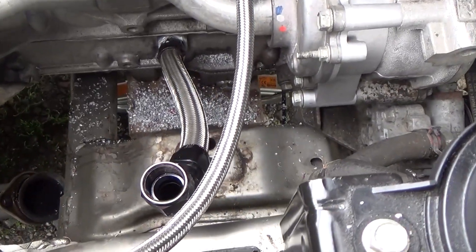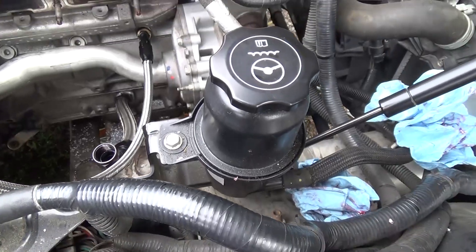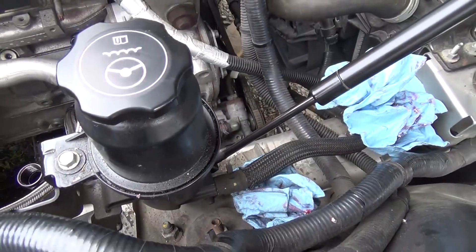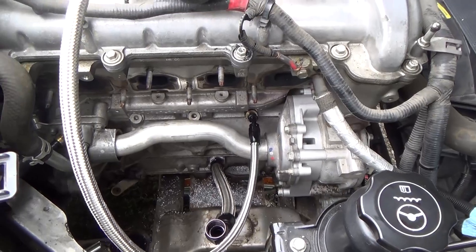We're going to reinstall the engine mounts. Once we're down there and get that all back working again, we're going to relocate the power steering fluid. I already got the bracket attached. So once we get the engine mounts done, we're going to go ahead and do that with the power steering fluid and eventually start installing the turbo.